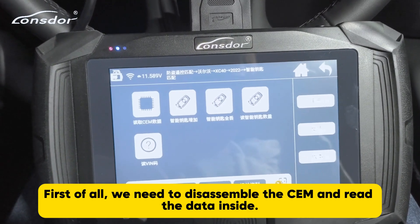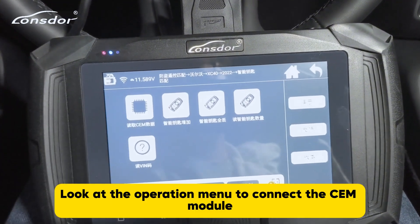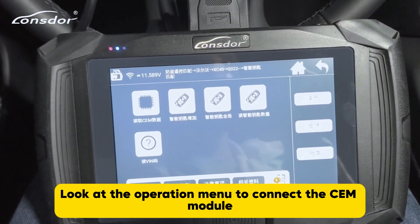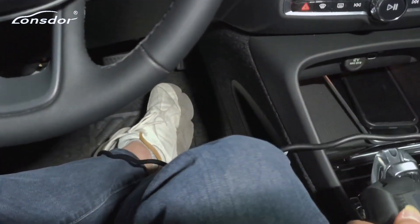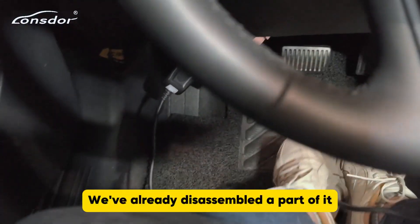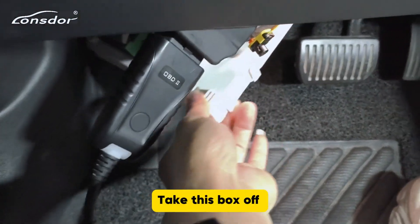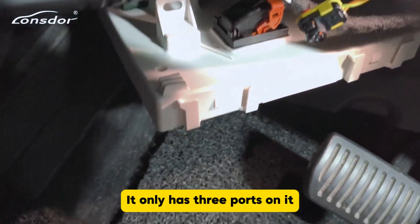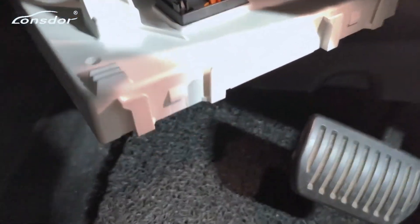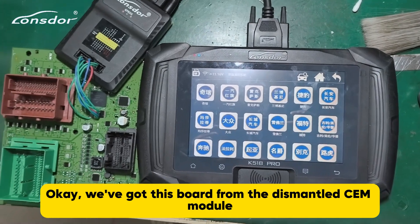First of all, we need to disassemble the CEM and read the data inside. Look at the operation menu to connect the CEM module — it's under the steering wheel. We've already disassembled a part of it. Take this box off; it only has three ports on it. Okay, let's take it down. We've got this board from the dismantled CEM module.